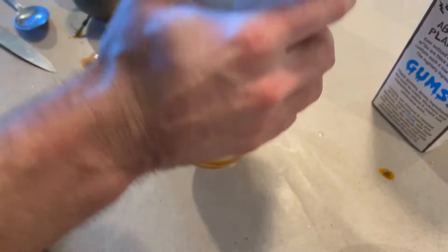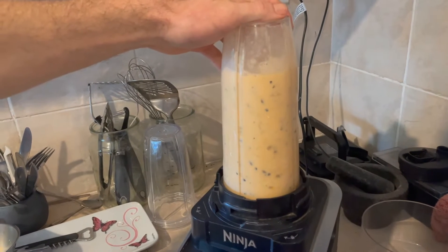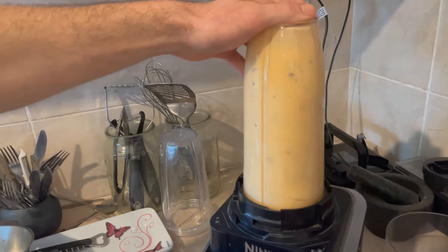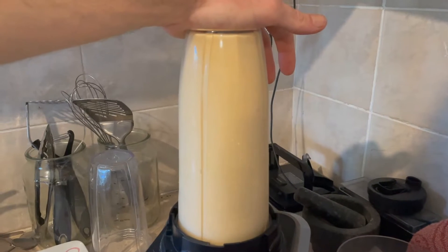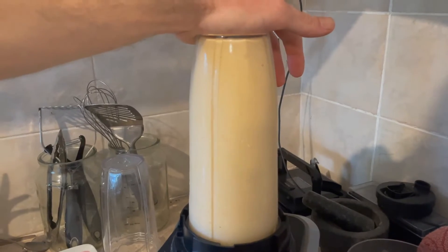Now he's just going to put the lid on and we're blending it up. Wow, it's got a nice yellowy-orange color. You can see the passion fruit seeds in there too — my dad likes to blend them right up, but as you can see there are still passion fruit seeds. It looks really summery.